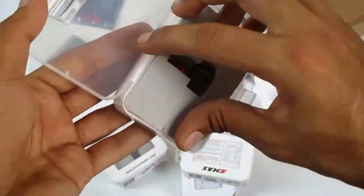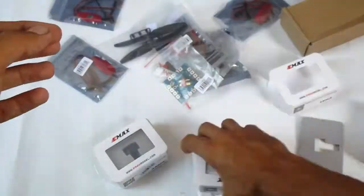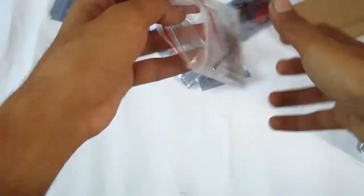I bought this kit from Gearbest.com along with the transmitter. I got this in approximately 10 to 12 days in India. Then I unboxed it and got a manual on how to assemble the frame.